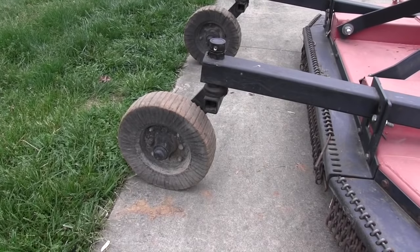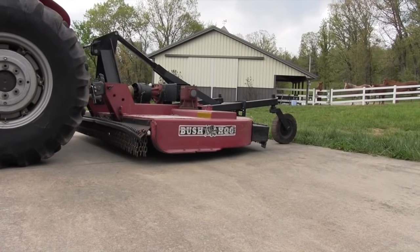When your rotary cutter is headed uphill toward the tractor, as this one is, what you'll do is you'll cut the material, throw it forward, and then cut it again and just keep cutting it. So if you've got that problem, here's how you'll notice it — you can look at this cutter and see it's got the problem.